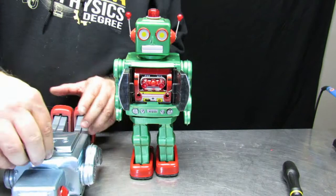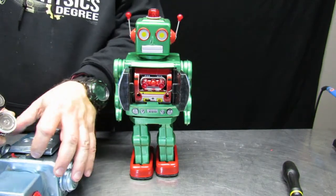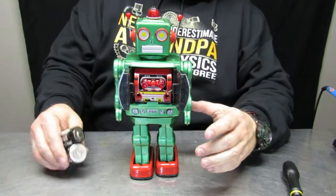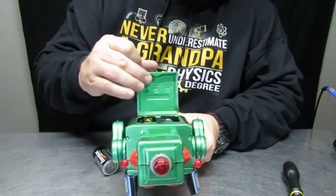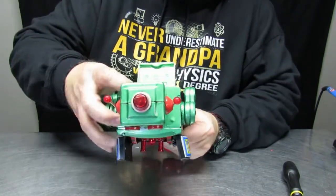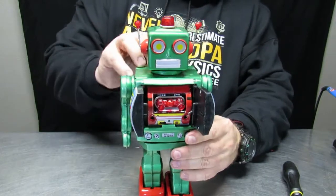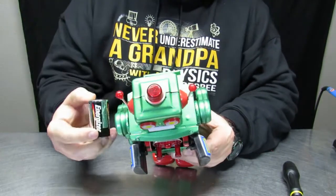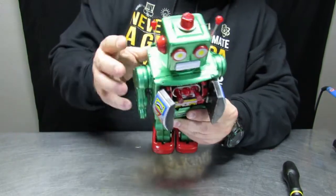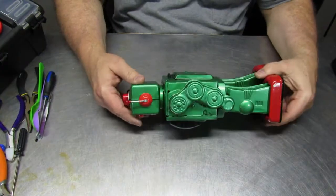In this particular case, I first showed a robot that I have that is working correctly, and now we're going to take a look at a robot that has some problems. Specifically, when you put the batteries in and start it up, the door where the laser guns are contained doesn't function correctly. I think I got the batteries in wrong the first time, so there's always a chance to change that.